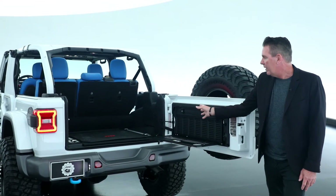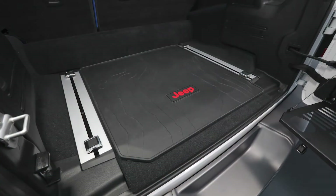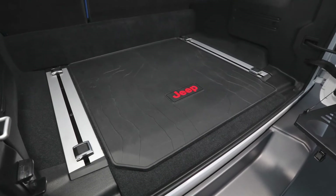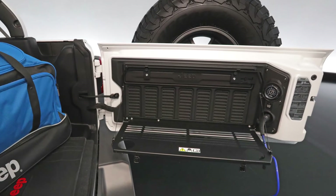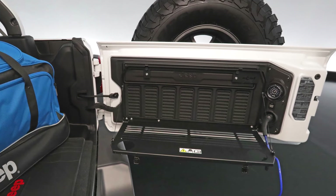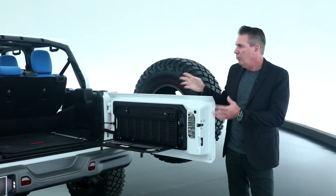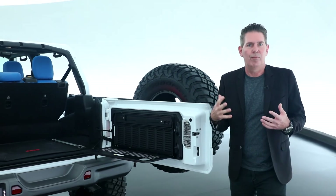On the rear of the vehicle, we integrated the Jeep trail rail. Something else that I really love is the Jeep Performance Parts fold-down table, and we have an onboard compressor that we've integrated into this concept as well.